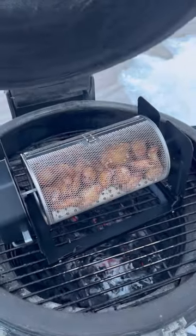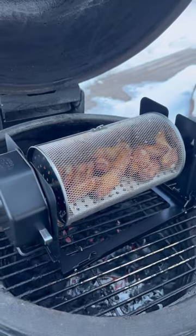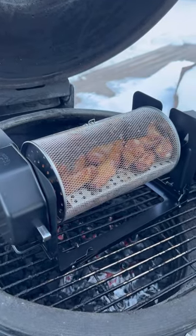Now we're about an hour, hour and a quarter in — chicken's almost done. We want to take it all the way up to about 190 degrees internal so it falls off the bone perfectly.